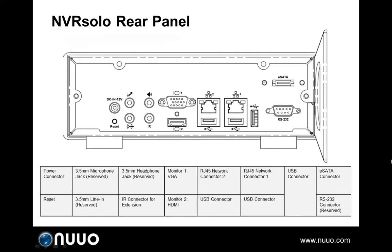On the rear panel you'll find the power connector, the reset button, the IR connector for extending signal distance, two video output interfaces — HDMI and VGA. For higher quality local display, please choose a monitor with HDMI interface. There are also two ethernet connectors, three USB ports with the same usage as on the front panel, and an eSATA port for connecting external storage devices.